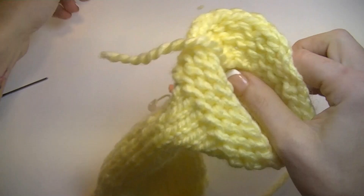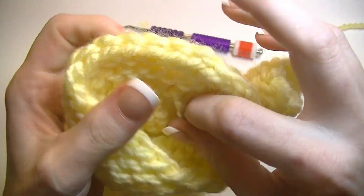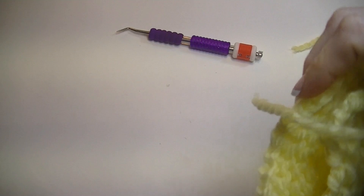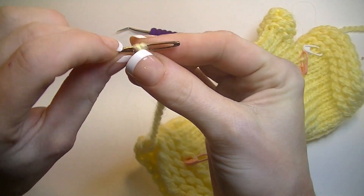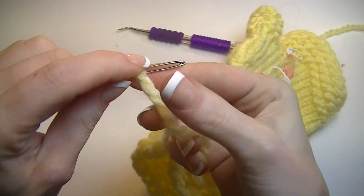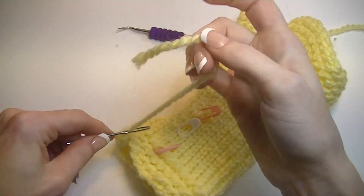I got it a couple inches down from the top — cut that off, leaving a little bit of a tail on the inside. To thread a tapestry needle: pinch it and wiggle it through. Alternatively, wrap the yarn around the needle, pinch it tight, and that leaves you with a little hoop you can pull through the eye.